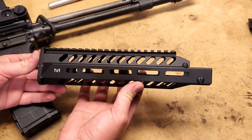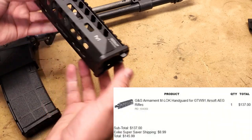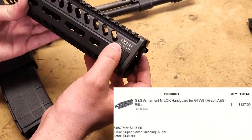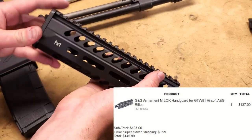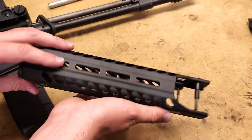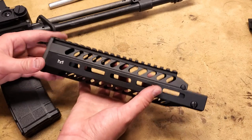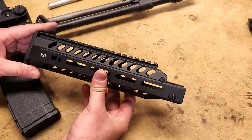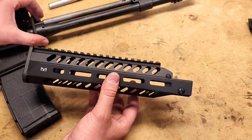Next up, another M-LOK rail. I was really honestly kind of pumped for this. This was a G&G — Taiwan G&G Armament — which is a fairly decently known airsoft company for making some okay parts and some decent airsoft stuff. I'm not an airsofter, I don't really know for sure, I just know it's one of the names that people know. I had high hopes for this but it ended up being a big disappointment because it does not in fact work on a real firearm.